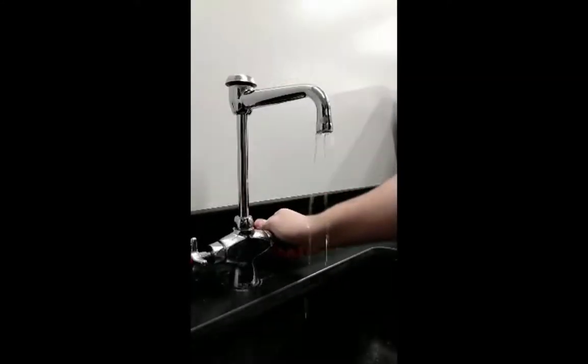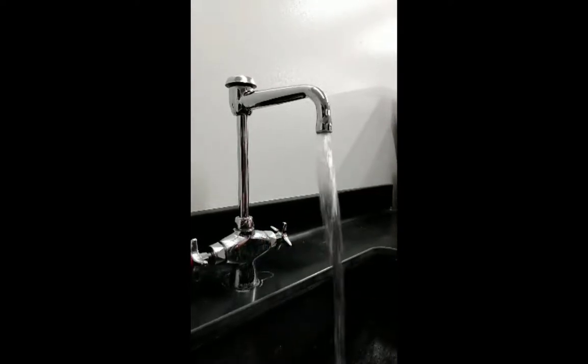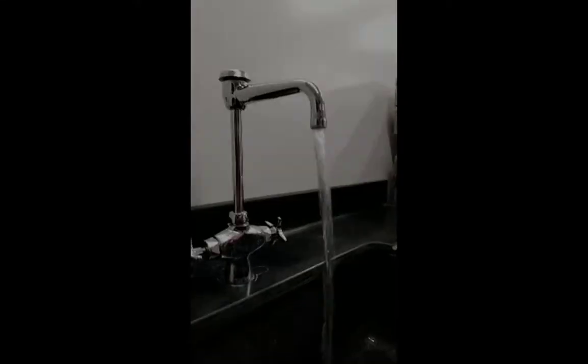Turn the cold water on at full flow for 5 to 10 minutes. If your well has recently been chlorinated, please flush the system for longer, as needed, until you can no longer smell chlorine.